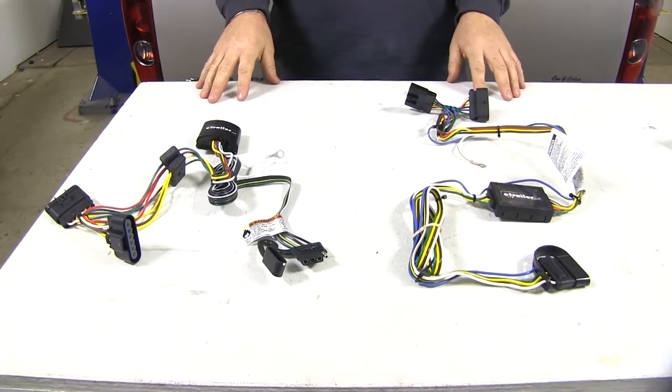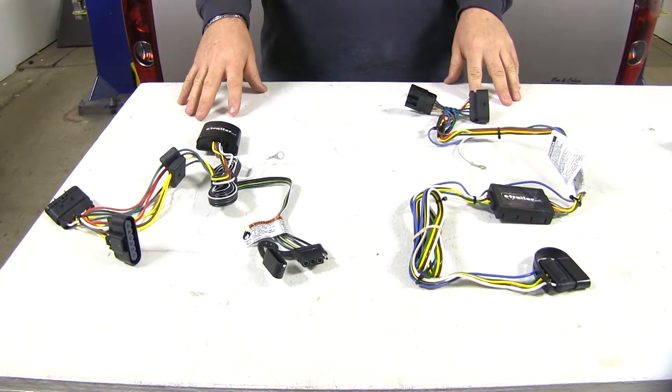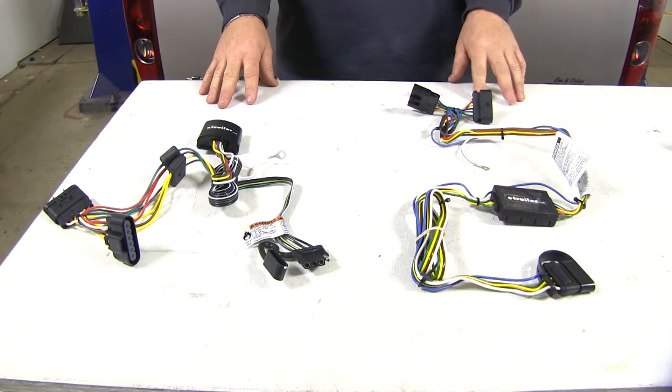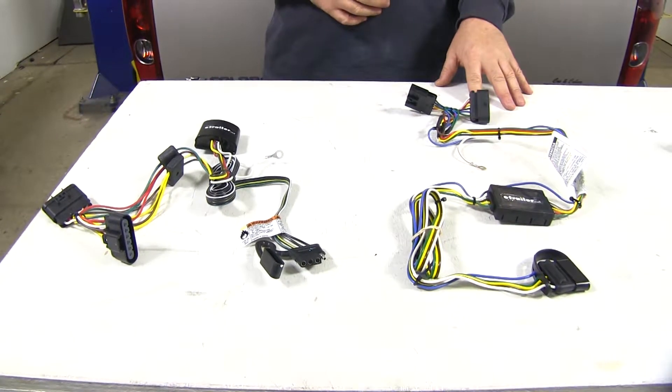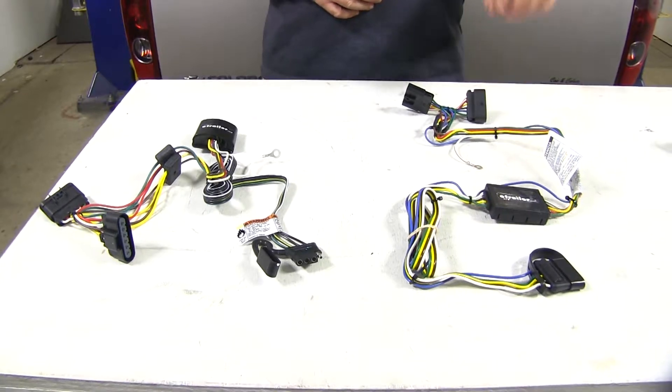Let's go over some of the differences for our non-factory tow package wiring. The Takantra is going to be your typical 4-pole, giving you all the proper lighting functions for your trailer. The Curt is going to be a 5-pole, giving you those same lighting functions with the addition of the reverse signal.